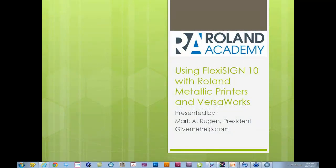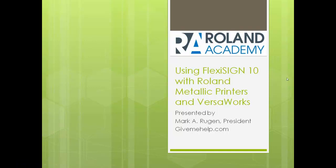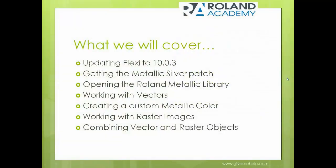It's a pleasure being here with everyone. This is an exciting time for both Roland VersaWorks users and FlexiSign users, since we can now have a very good workflow for Flexi 10 users with the Roland Metallic printers. We're going to talk about these things and exactly how you can move along through a very good workflow.